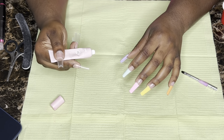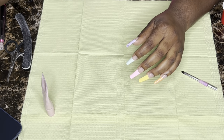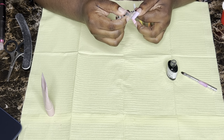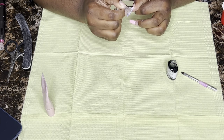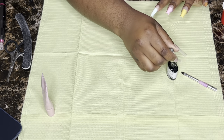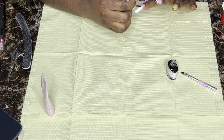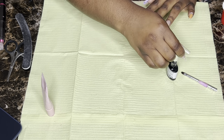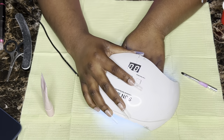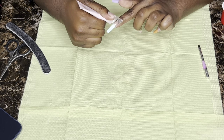Now we're going to add our poly gel. I'm using this cotton candy color — it's basically just a light pink you can use as a nude. But beforehand we're going to put a base coat on top of the color. This is just to keep the color on the nail since it doesn't have a top coat, and it'll help when I brush the poly gel and try to blend it — it'll keep the color from transferring onto the brush.